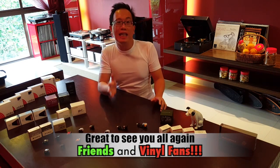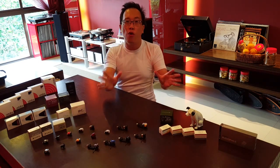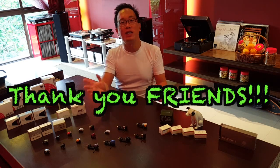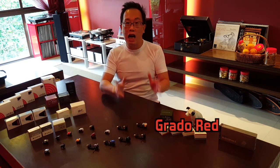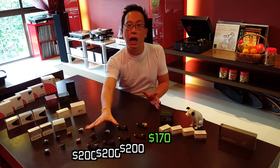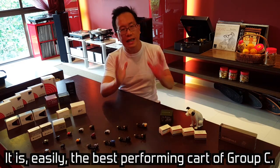Hello dear friends, today is the day we round up the Group C cards. Extreme thanks to all of you for sticking on and ploughing with me through all the cards, week in, week out, late nights. Today we have the Grado Red at $170. This is the cheapest amongst the Group C cards, the rest being $200, but this is the best performing card of the lot, easily.